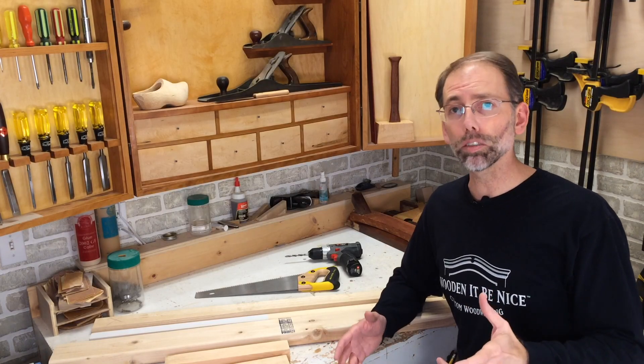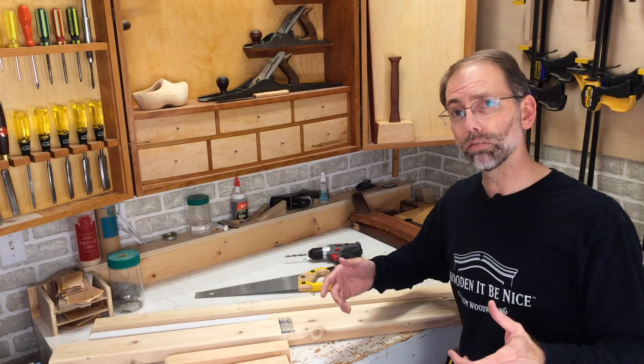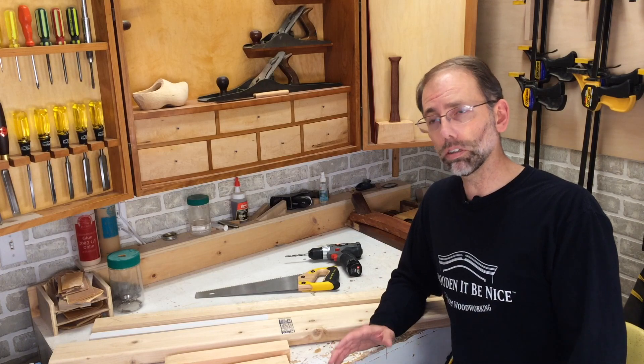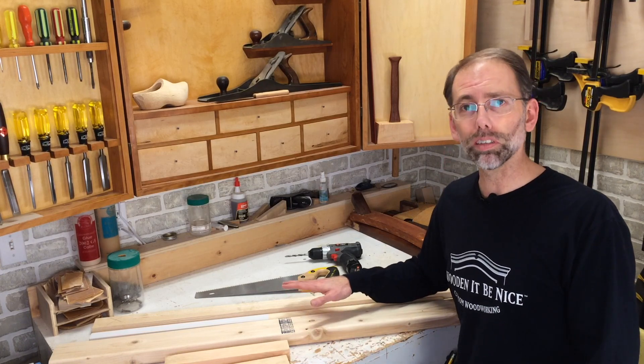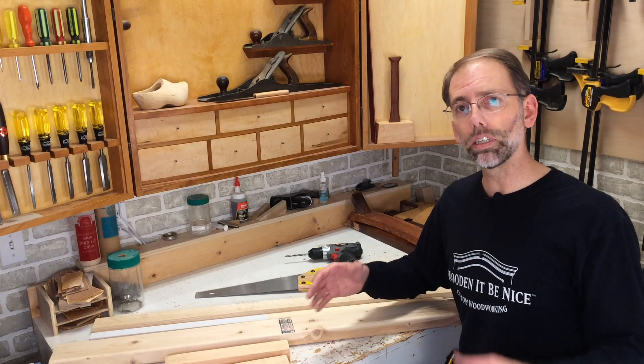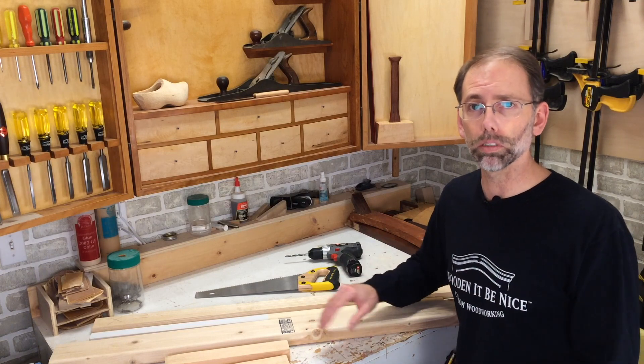To make this project as simple as possible I'm going to use just a handsaw and a drill. If you've got a driver that would make things easier, but a screwdriver will work too. After I build this I'll put the detailed dimensions in the video description so if you want to reproduce this you've got the measurements there.